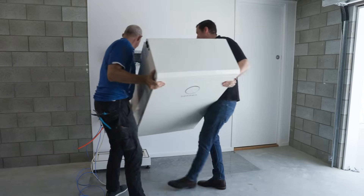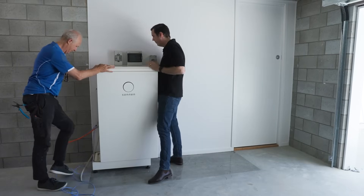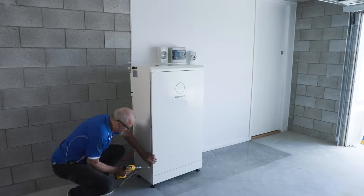The Sonnen Battery Evo has brought a heap of new exciting features to the Australian market. The Sonnen system can now be installed outdoors. It's also gotten a lot smaller, so it's easier to comply with certain clearances around the standards.